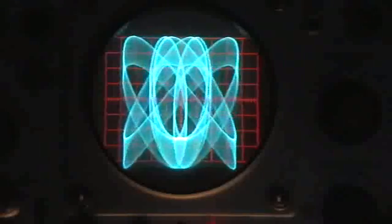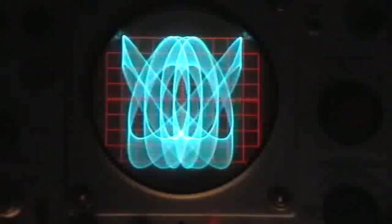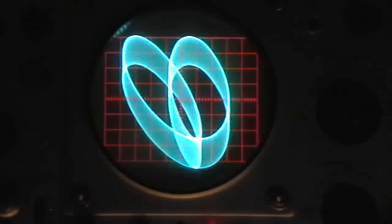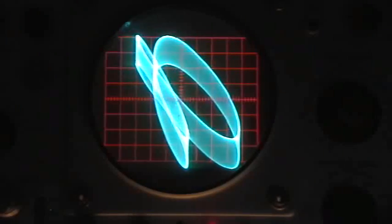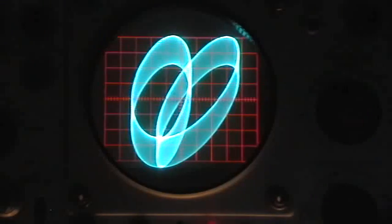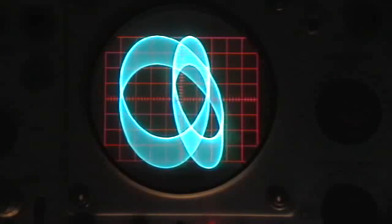Very nice three-dimensionality there. Now I'm going to leave the Dumont alone and vary the frequency of the GENRAD oscillator — that's the other oscillator on the horizontal side. That's a beautifully three-dimensional figure there. Looks like it's rotating in space. But which direction is it rotating? Counter-clockwise as seen from above, or clockwise as seen from above?